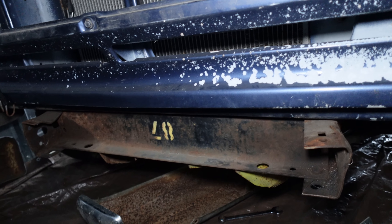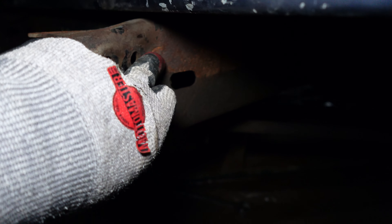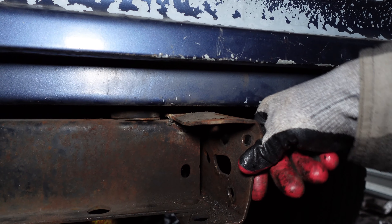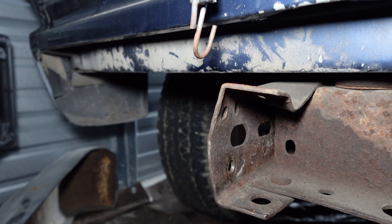There we go. We got the front fender and everything all off. This is what I'm going to be working with — it's not terrible, it is fixable. It kind of buckled right here, so I am going to have to get that straightened out. This side is a little bit worse, kind of twisted in. I think it is fixable, but let's continue working.